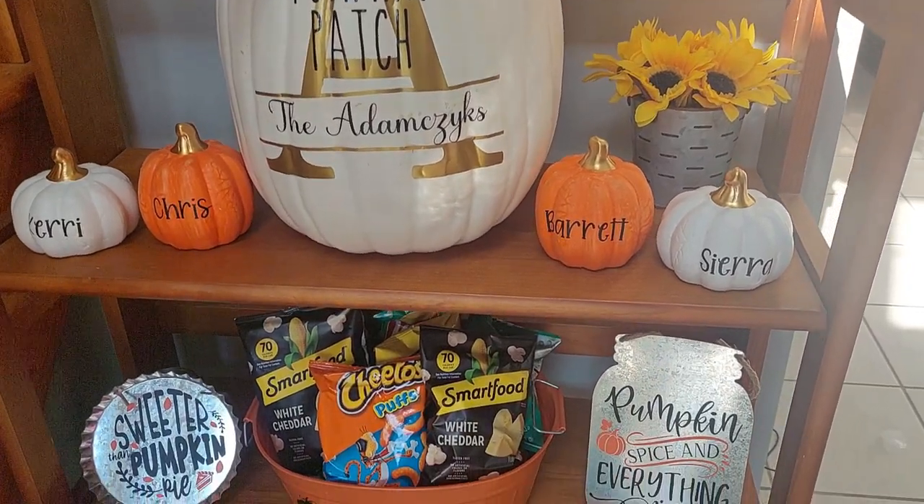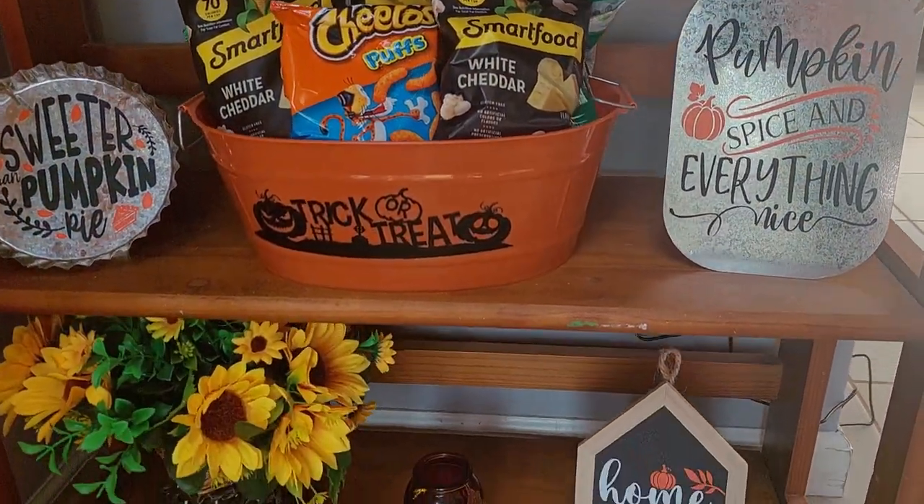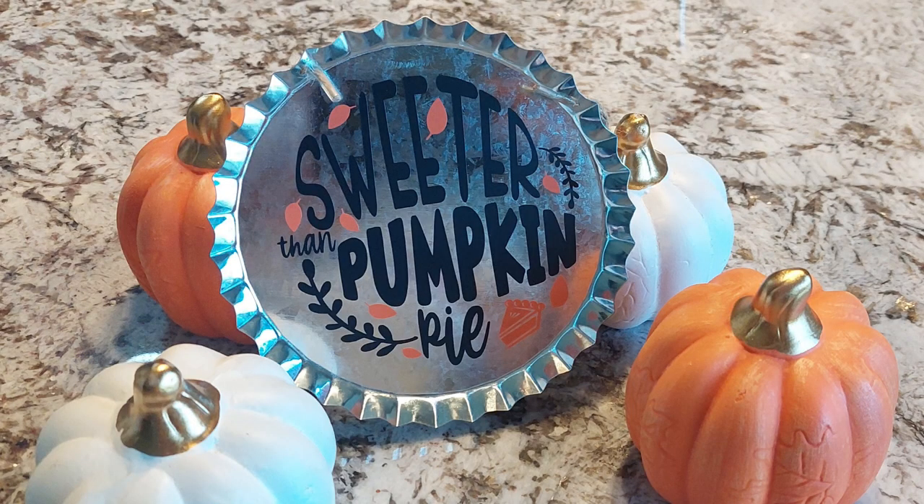If you're looking for more fall Dollar Tree Cricut projects, check out some more videos on my channel. Last week we made this Sweeter Than Pumpkin Pie Dollar Tree Cricut sign.